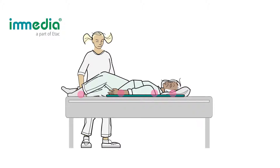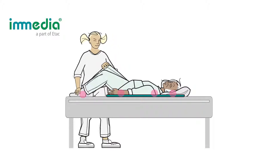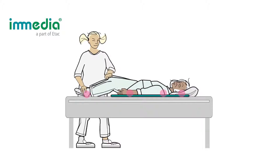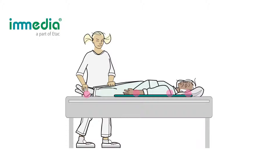Ask the user to bend her knees and assist the user if needed. Stand in a walking position and press slightly on the user's knees to facilitate the movement upwards in bed. With reduced friction between the bed and the user, the workload on the caregiver is also reduced.